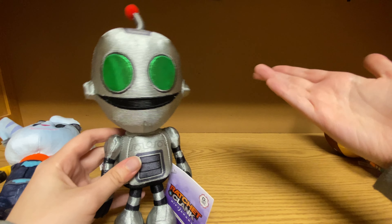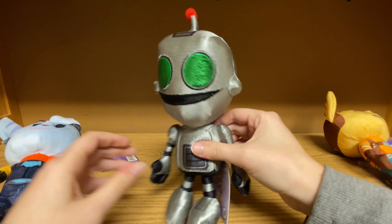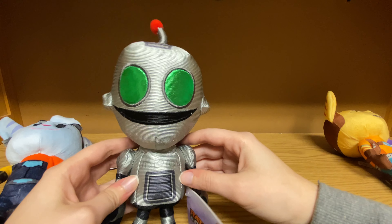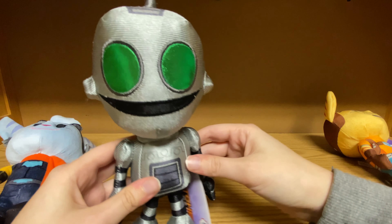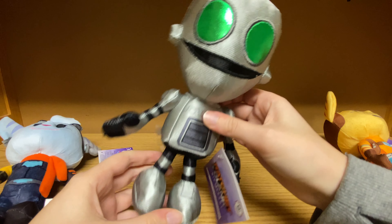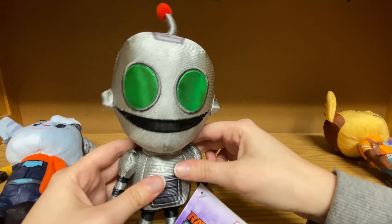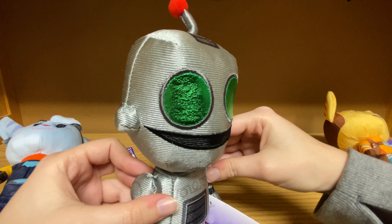Moving on, we have Clank, which we have a lot more we can actually compare with Clank. Clank is adorable as well. He's made out of a completely different material than Rivet — it's much shinier, as you can see. I really love that because Clank is extremely shiny in Rift Apart, and just in general because he's a robot. I think he's pretty adorable. He is still soft, but it's a different material. His eyes are very shiny and very much green.